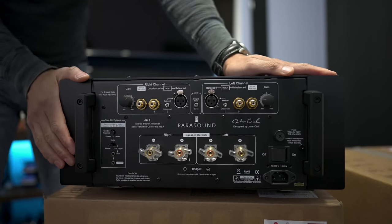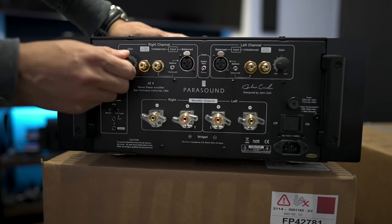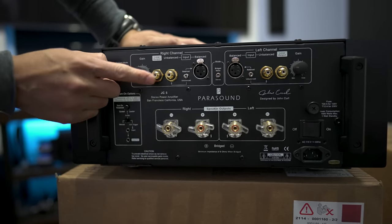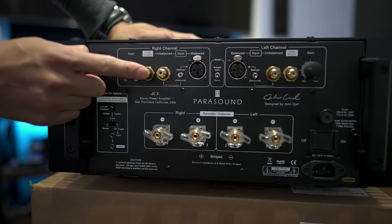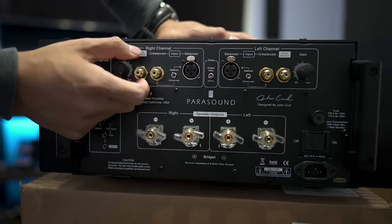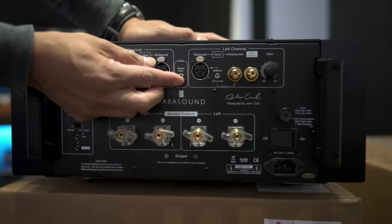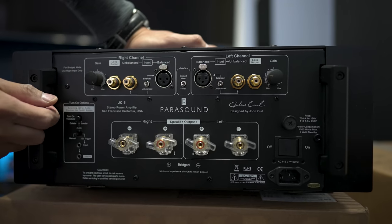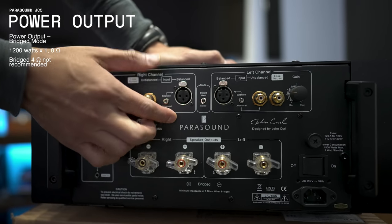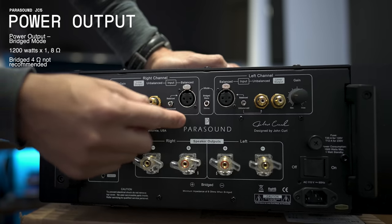On the back you get the handles. Connection-wise you get your gain controls, your RCA unbalanced inputs, and what looks like a loop output — I'll have to check that out later. There's an unbalanced/balanced switch, XLR ends, and a bridge mono switch so you can use this as a mono amplifier. In mono mode it's 1,200 watts into 8 ohms.